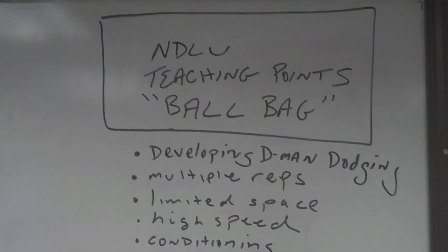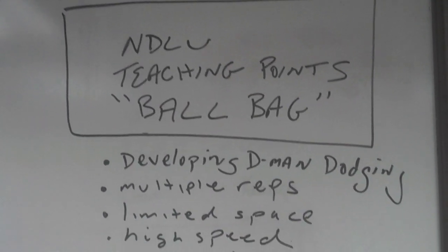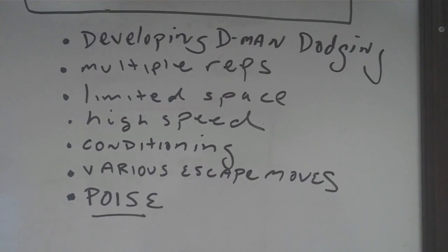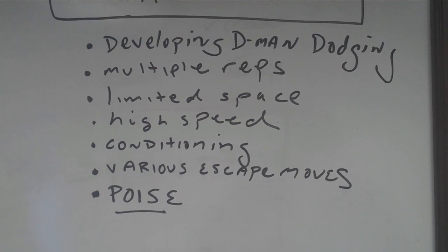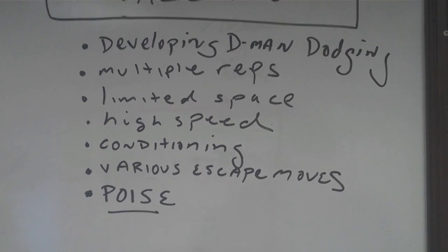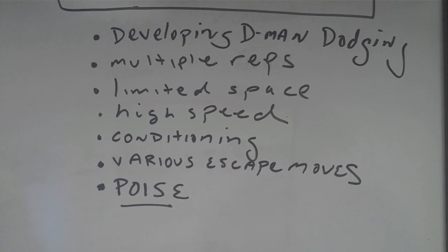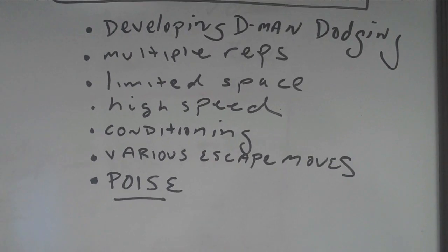The drill that we're going to present today is called Ball Bag. Again, like some of the other drills, we're trying to develop the confidence that our defensemen have in going from stops to a ground ball and to escaping to space. A lot of reps in a prescribed time period — a lot of these drills you can go for 15 seconds, 30 seconds, or 45 seconds for a rep. It all depends on the abilities and the aerobic capacity of your team.